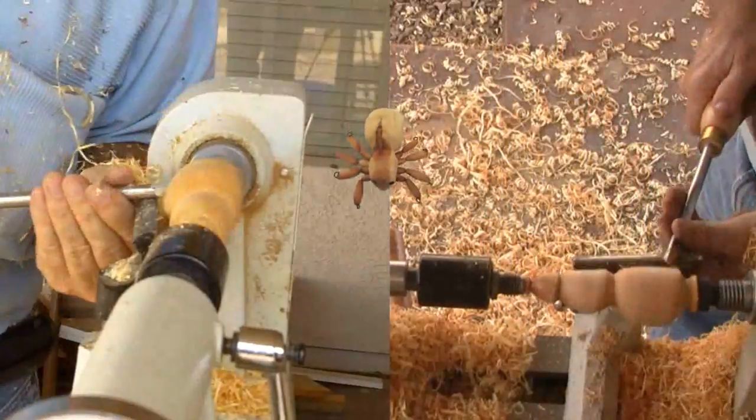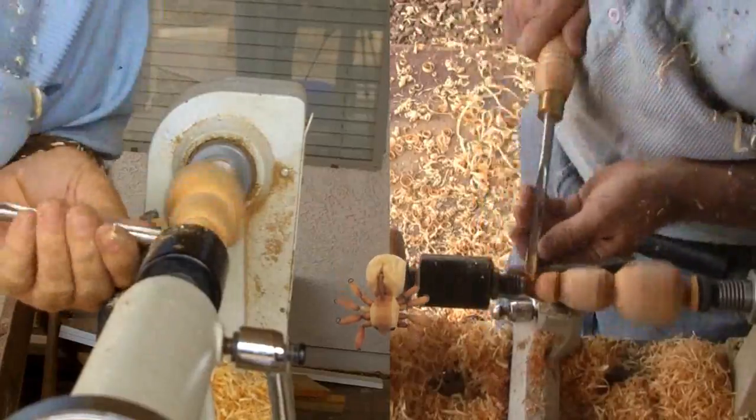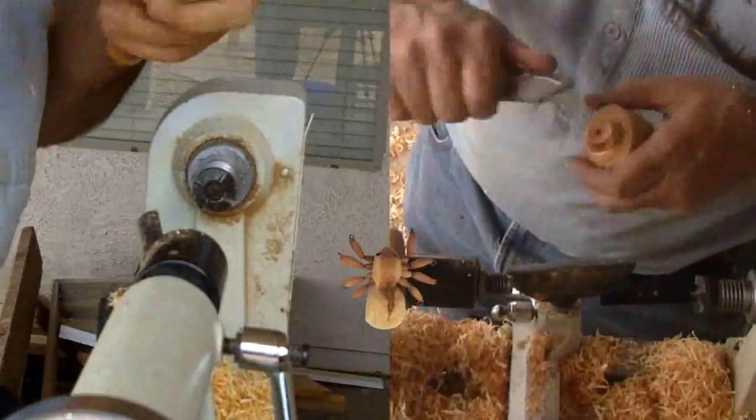The only problem was that my wife then told me spiders only have two body sections and not three like insects. Oh well, I'll carve off the small top section. While I'm at it, I'll carve on some other sections just to add some interest.